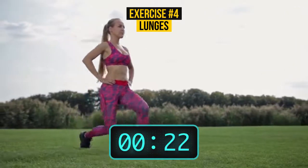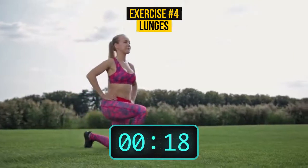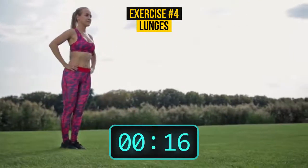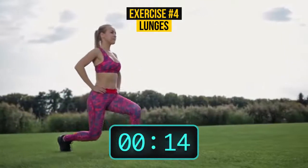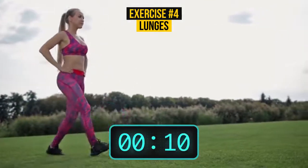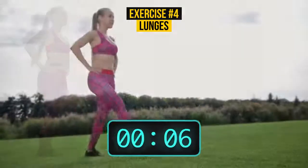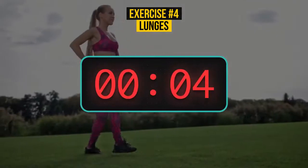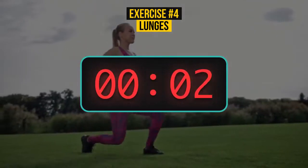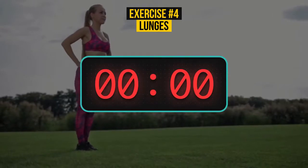Keep going until the time runs out. When doing this exercise, it's very important to keep your back straight. Are you done? Okay, here's the last one.